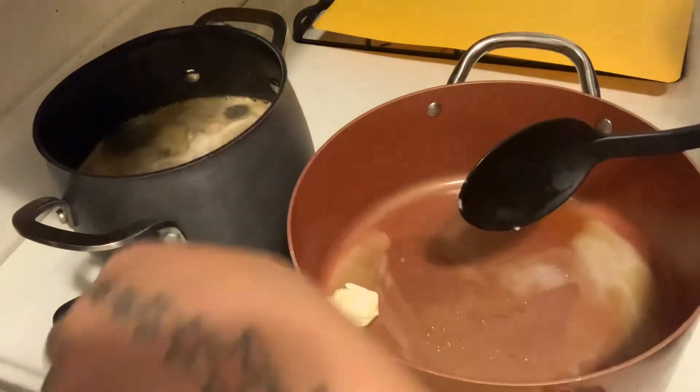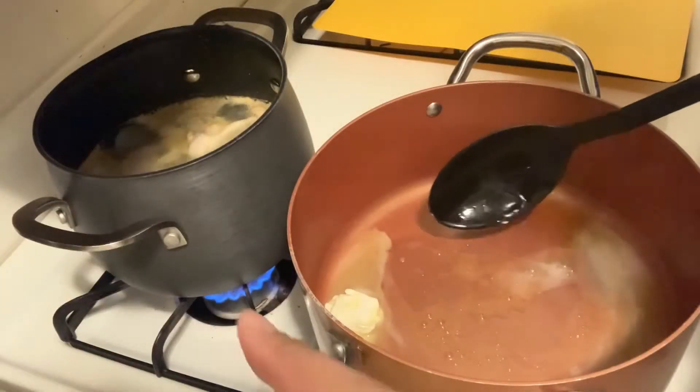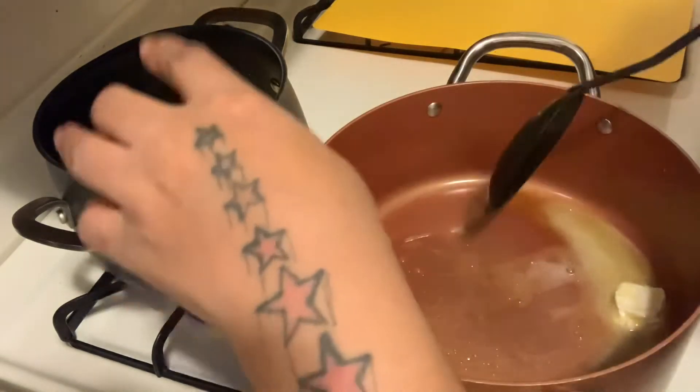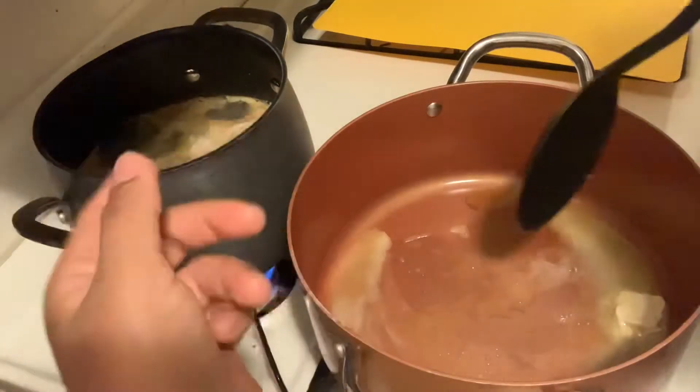I already cleaned my chicken and trimmed the fat off. I just put it in some water, seasoned it up a bit, and brought it to a boil.